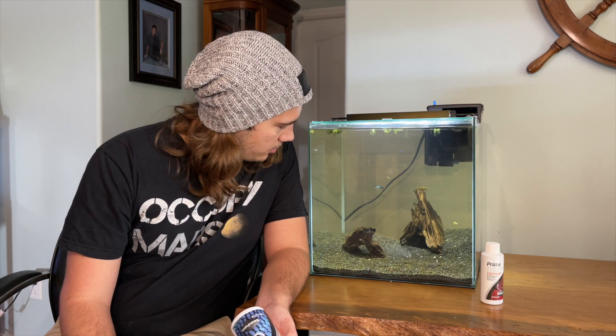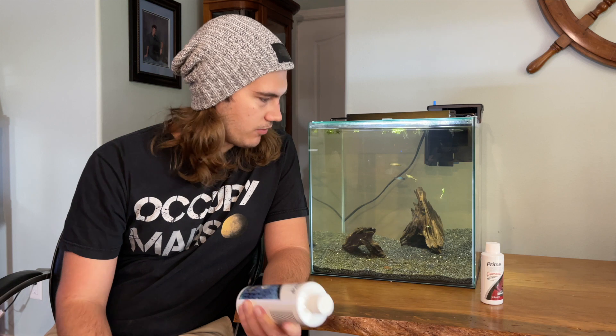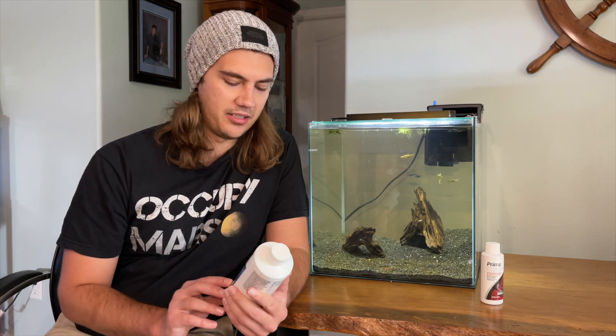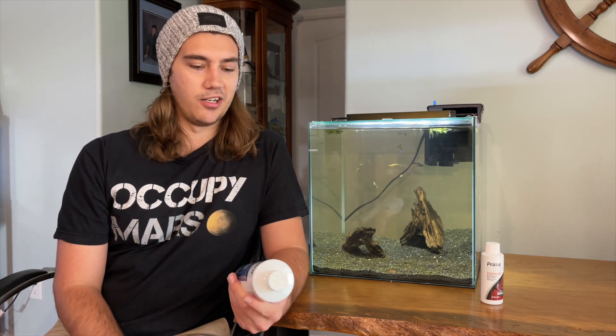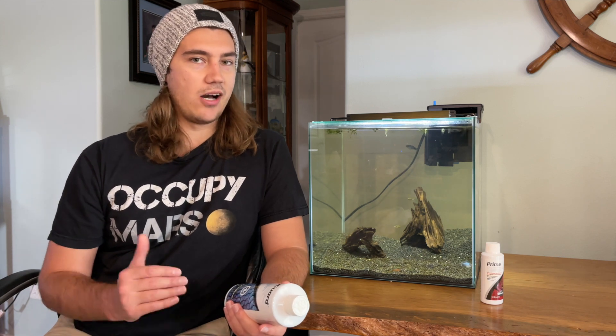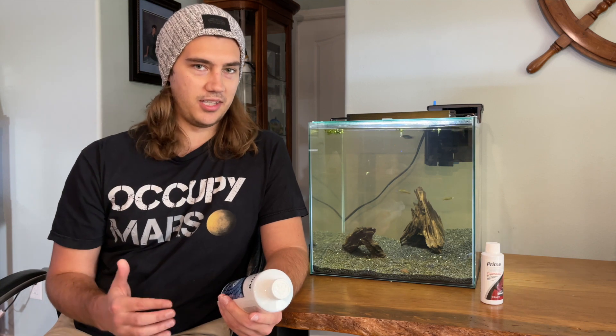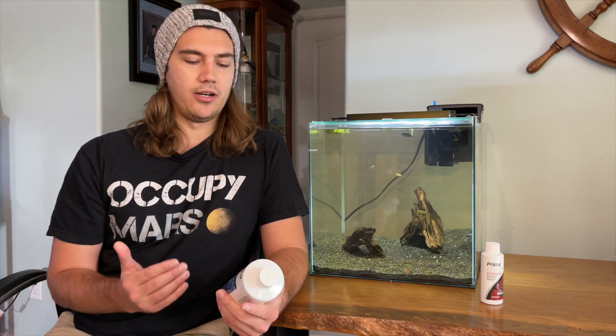Now one platy does have one or two white spots on her fins. I don't know if it's a fungus or ich or what — Paraguard has not taken care of that yet, but I'm going to give it a little more time. I've only been using this for about three days, so it just hasn't been in there long enough. I want to see how long it takes to get rid of all the bacteria and fungus, but it seems like it's really helping. This is not a cure-all — it's not going to heal everything under the sun.